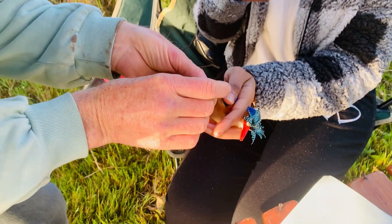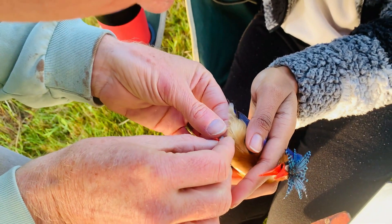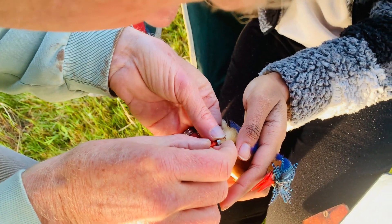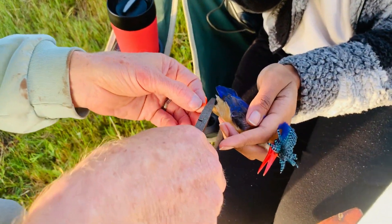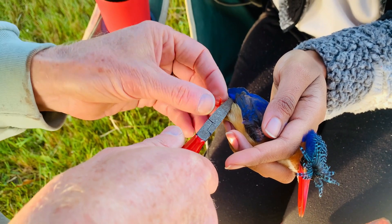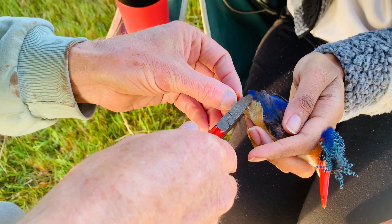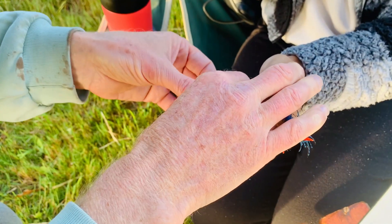I overlap the ring — I do it by hand, but also use the pliers to round it nicely. I'm just rounding it, but watching that I don't go too far. It should be quite snug so it doesn't come off.